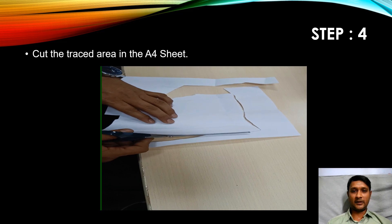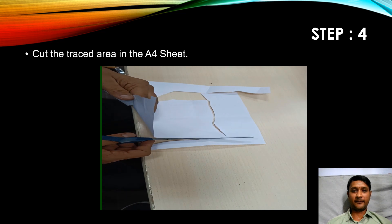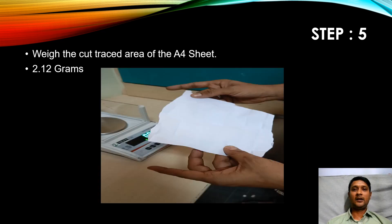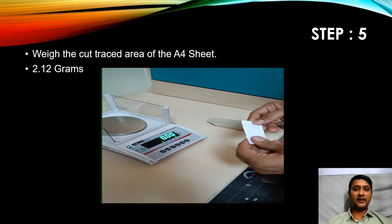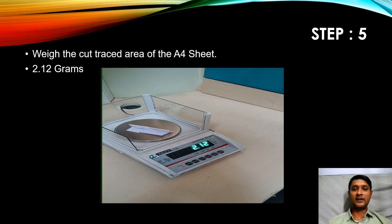Now I'm completing the cutting of the traced area. Step five: we need to weigh the traced area. I have folded the traced area and I'm weighing it using the weighing balance. I noted down the value — it is 2.12 grams.